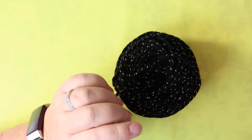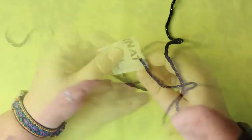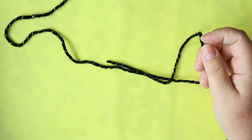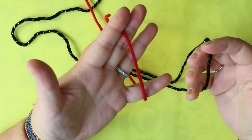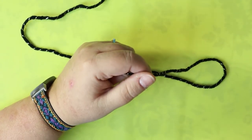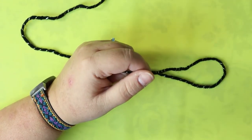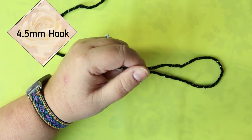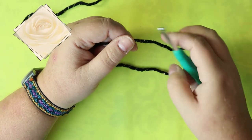Welcome back to shorts! I'm going to make this a short — nice and quick. We're going to do a poppy. This is a Bernat, it's just called Black Sparkle, and then I'm going to use my cardinal red for the actual poppy part. The hook size it calls for is 5 millimeters, but I'm just going to use a 4.5.